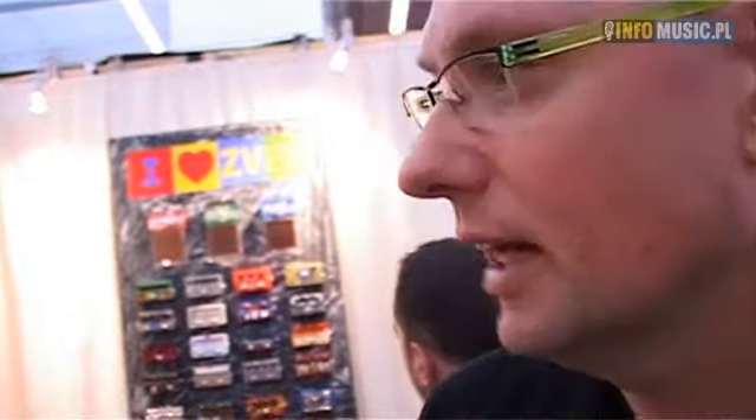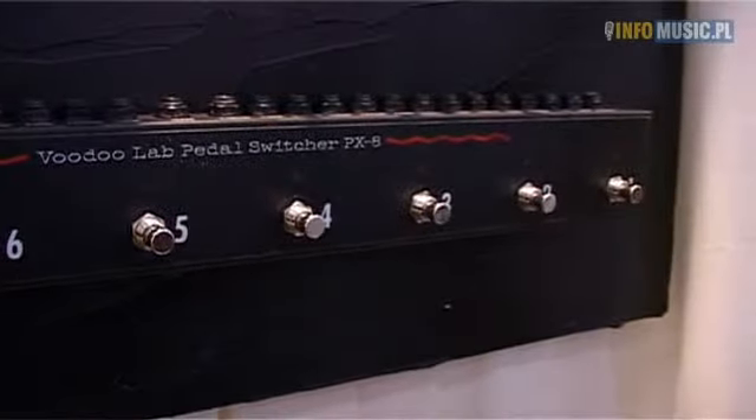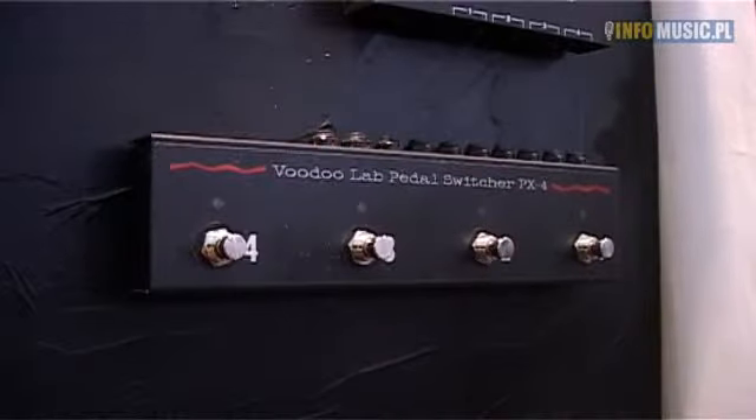Then we have two new pedal switchers, like the PX8. It's an 8-pedal switcher with 8 loops, buffer, and tap control. And then we have the small version, the PX4, which is the compact version of the original pedal switcher.